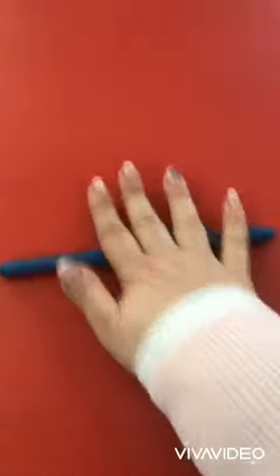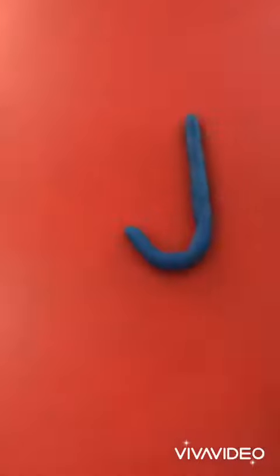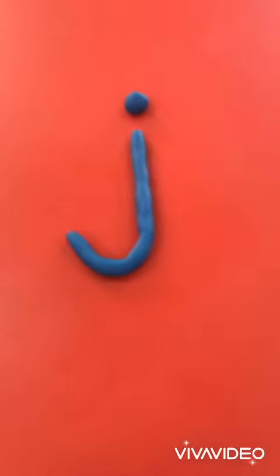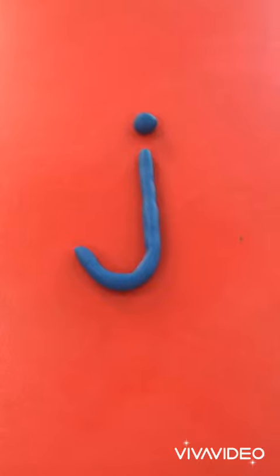One more time. Roll it. Down, hook, down, hook, and dot on top. Now you're ready! Let's go practice! Peace.